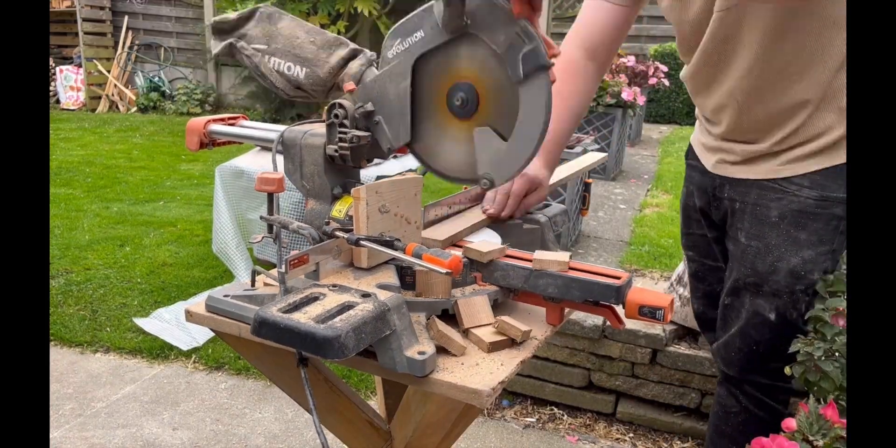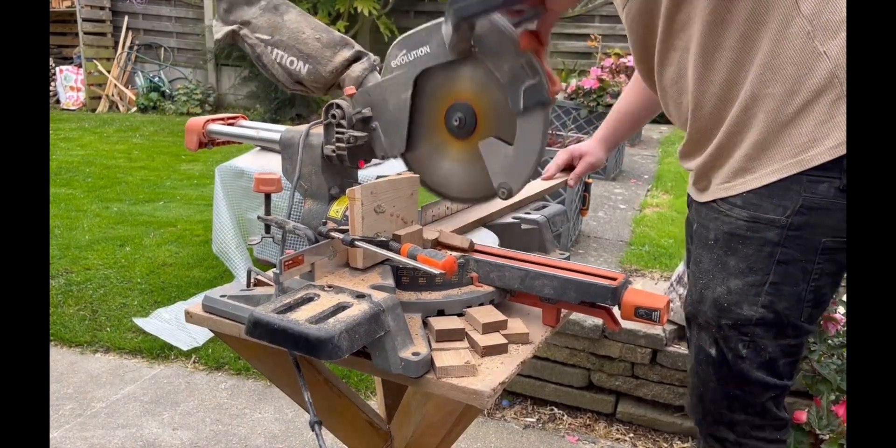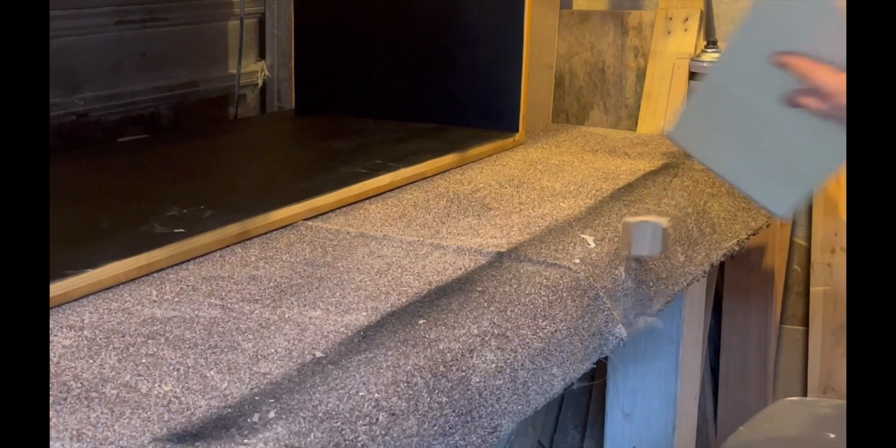Now that we're done with the surface planer, what we're going to do is cut these into roughly about an inch to an inch and a half long each, and then glue them up side to side so we have a nice long stick to put back through the surface planer. As you can see, they all fit flush together from the surface planer, so that'll make everything easier down the line.